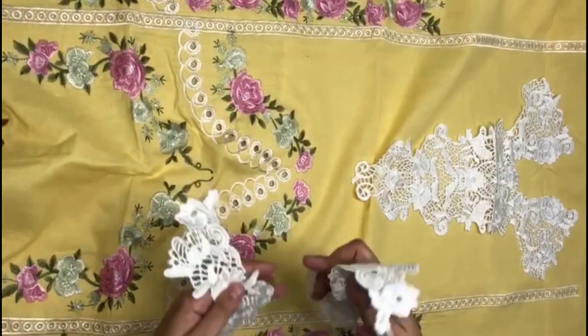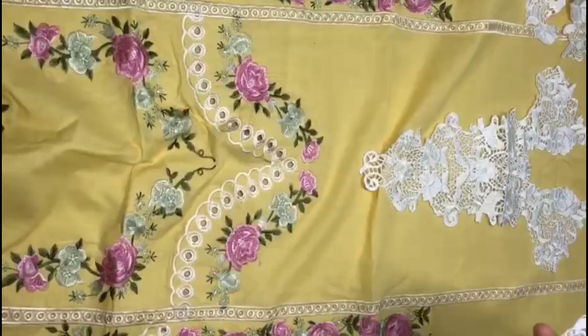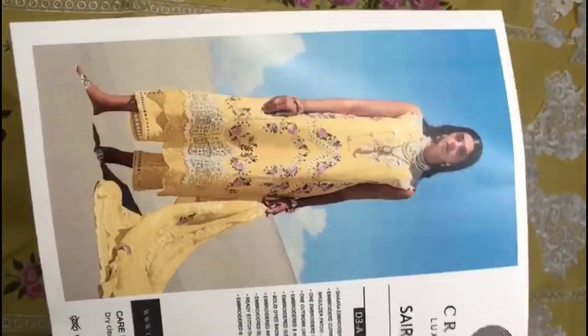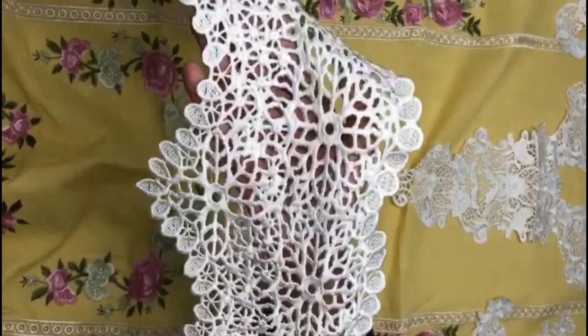The laser cut work has left-right motifs. The left-right shoulders are the same. In the laser cut work is a very beautiful, heavy diamond border.